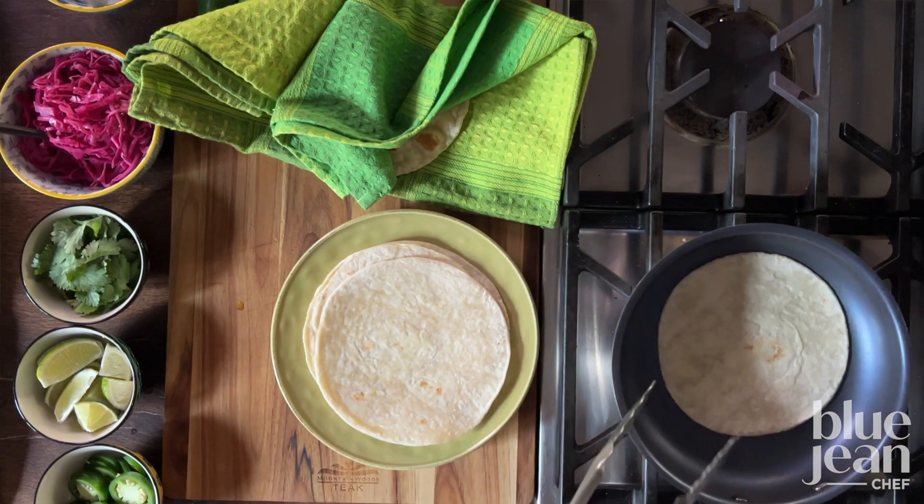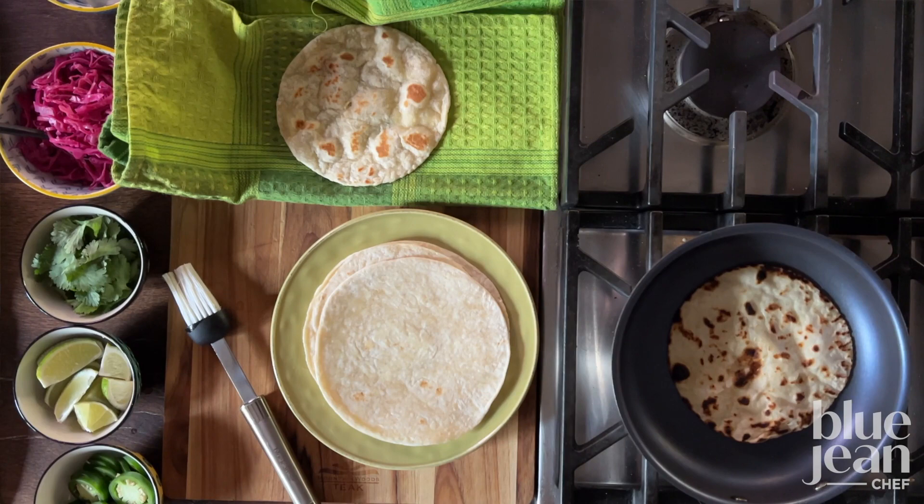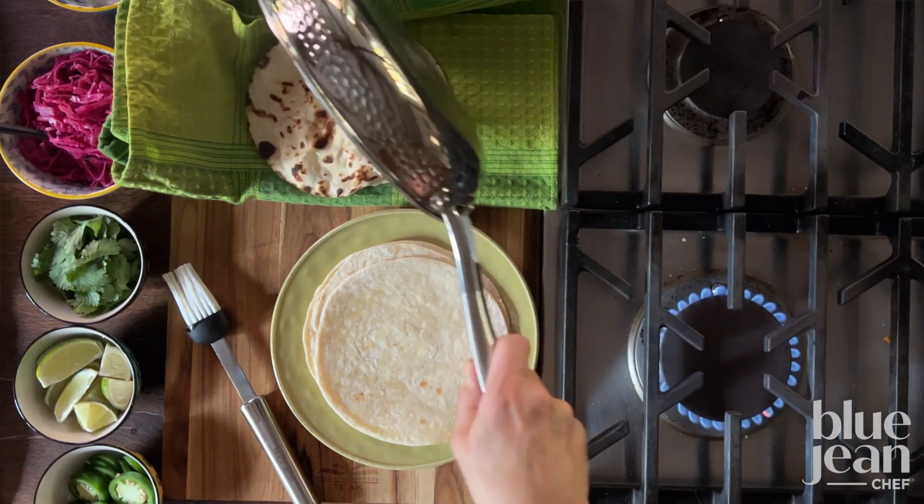Just before that half hour is up, brush the tortillas — flour or corn — with some olive oil and toast them in a non-stick skillet.